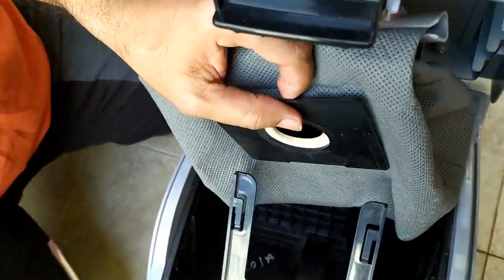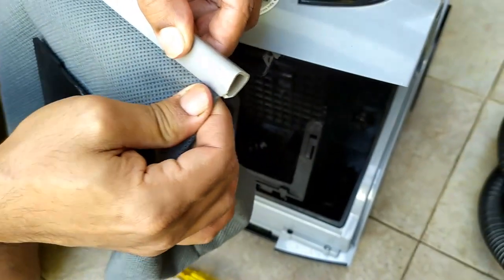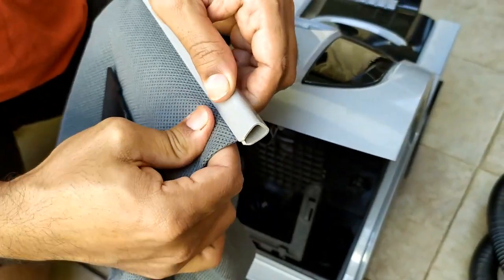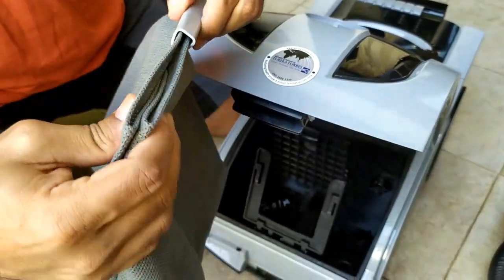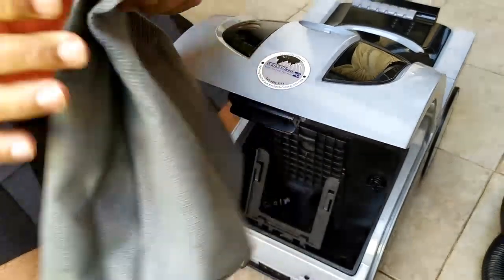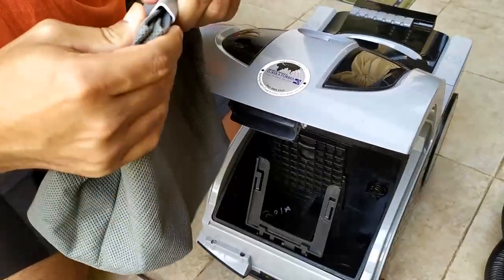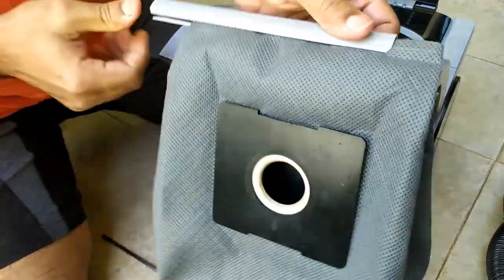When it comes out, you take it to the dustbin. You will need to clean it at the top of the plate. Now you can see how to empty it into the dustbin.